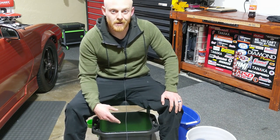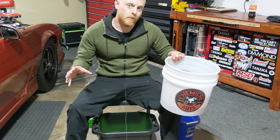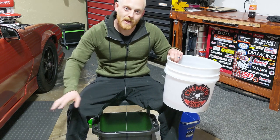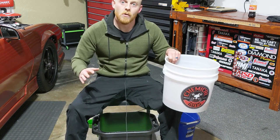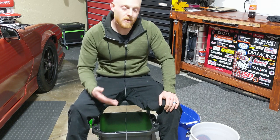I use the three bucket method. There's also the two bucket method where you have a dedicated wash bucket and a dedicated rinse bucket. After you get done washing your vehicle, you come back, put your rag in your rinse bucket, rinse out all that dirt and grime, then re-soak it in your wash bucket and go back to washing your car so you don't scratch your vehicle with any debris that might still be on your microfiber mitt.